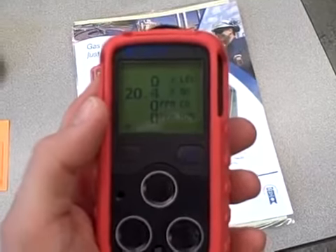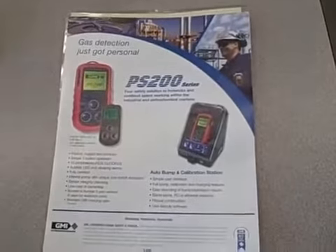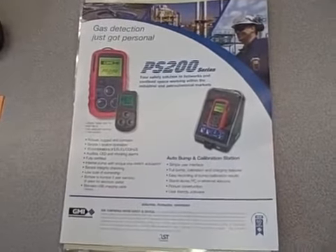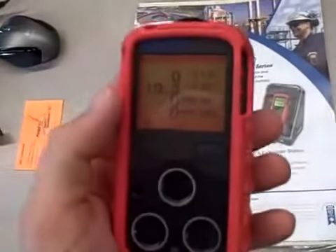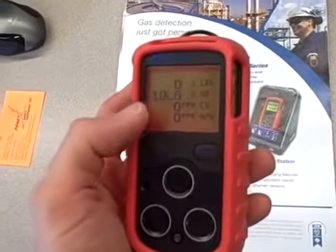See if that was enough. I hit a new low, but not enough for an alarm. Let me try this again. There we go — we hit the lower limit: 19.5% oxygen.